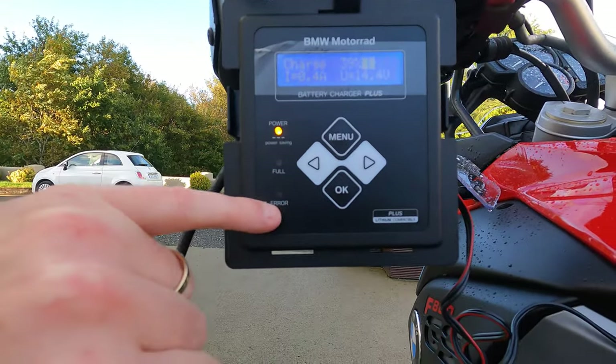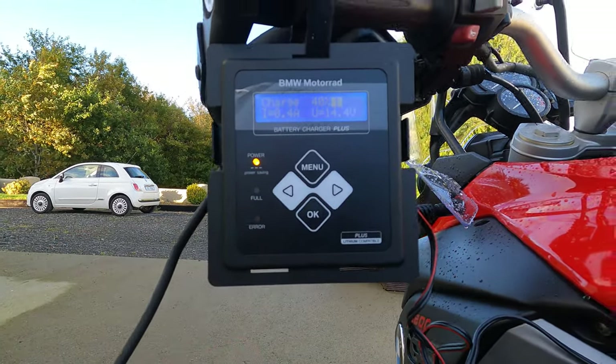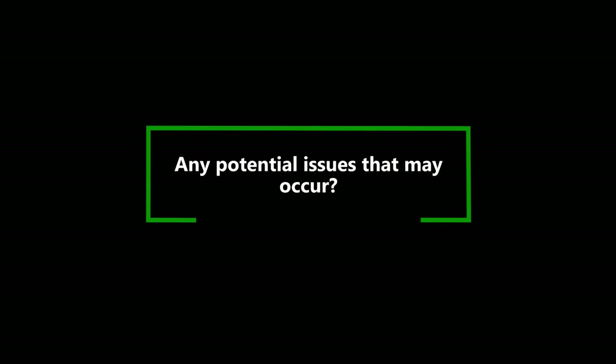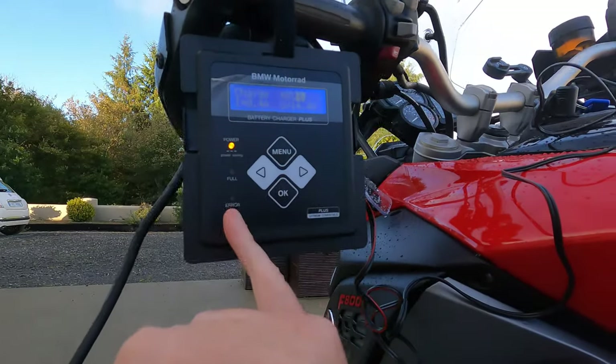When it reaches full it'll go green. If there's any errors, it'll light up red so you know you've got an issue. If there's any problems with the battery itself, the error light will come on. Also, if your battery is too low for the socket connection to work, you're going to have to directly connect it up with the battery terminals — which is what that little adapter is for. Either way you're going to get a charge in. If your battery is completely dead, it's not going to charge at all, so just keep that in mind.